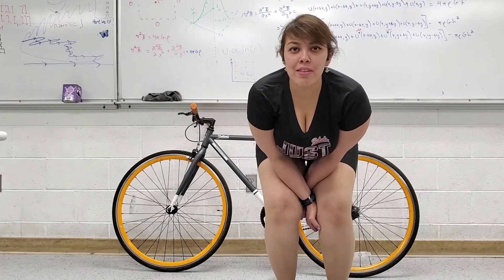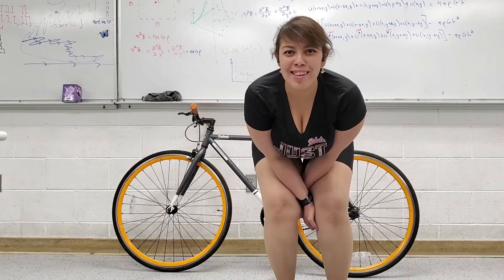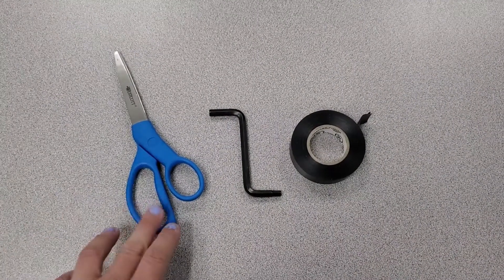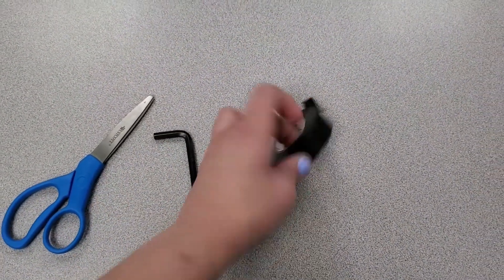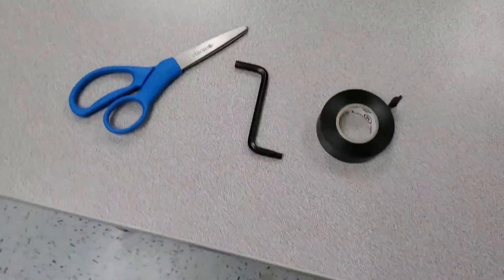Hey everybody, I'm Daisy Lopez and today I'll be showing you guys how to get fitted for your bike so you can get started on that. Today you only need four things: scissors, two allen keys — a four millimeter and five millimeter — a roll of electrical tape, and then your bike of course.